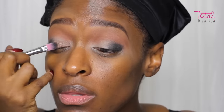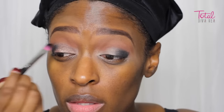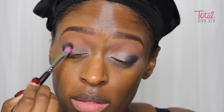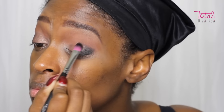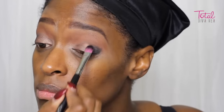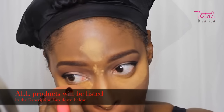Now I'm going in with this very pretty bronze color, again from the 35K palette, and just putting that on my lid. After that, I'm going in with a smaller brush just to get in there into that inner corner with another shadow, which is a little lighter.